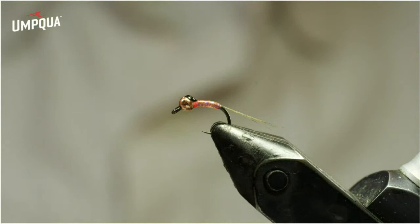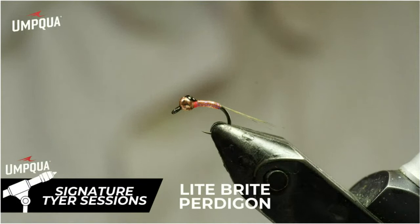Give it a shot, especially during the winter, and see if your local trout like it. I know they do around where I live, and they have across the West wherever I've tried this pattern. So it's definitely worth a shot on your local river too.